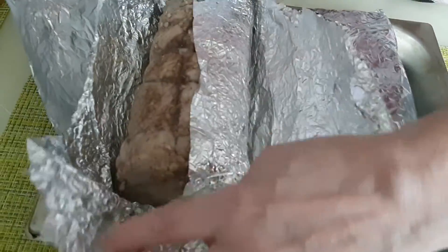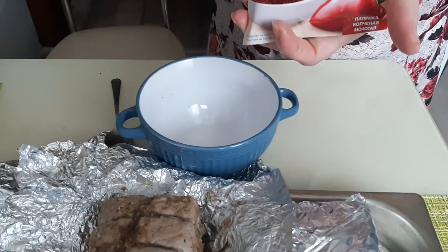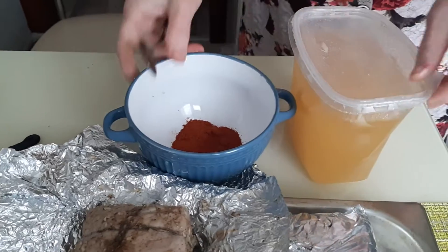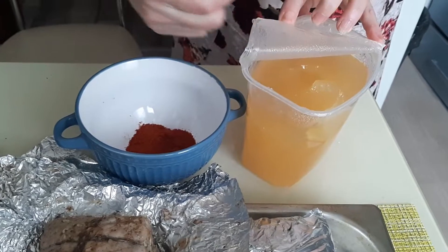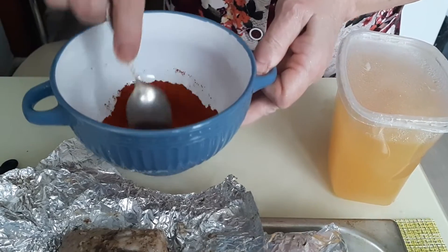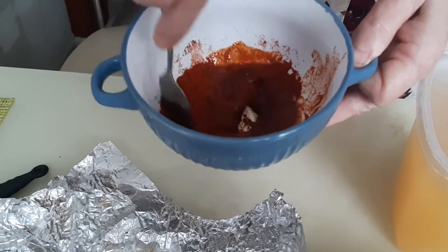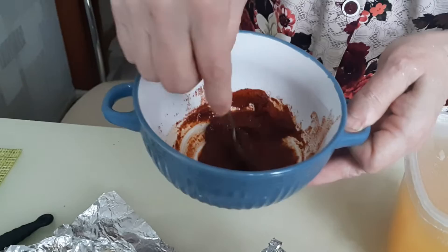Запах потрясающий! Берем одну столовую ложку подкопченой паприки — цвет безумно красивый — и одну чайную ложку меда. Все перемешиваем с паприкой. Добавим немного бульона в паприку с медом.